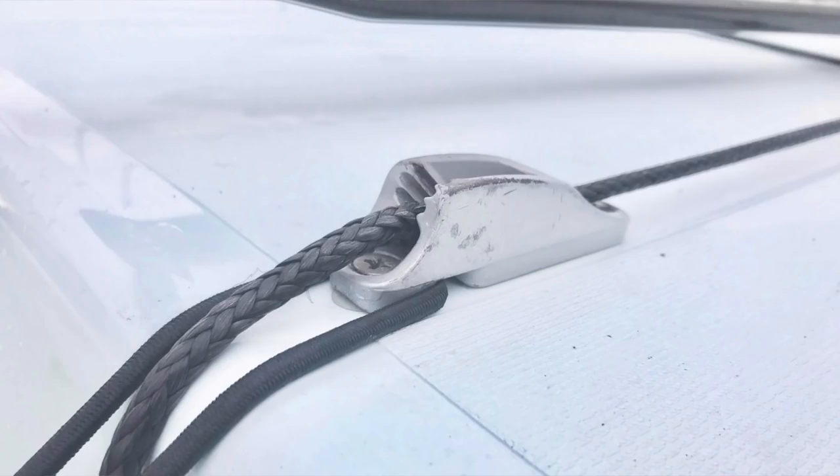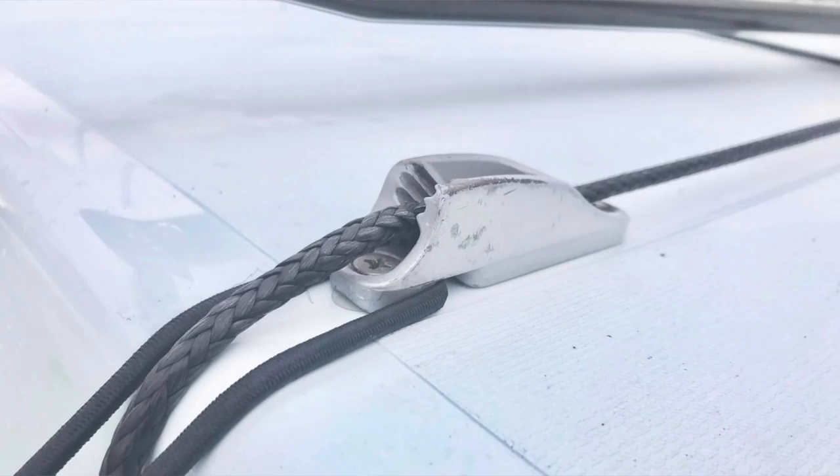Moving on to the cam cleat and traveller — this is quite a recent upgrade. I use a cam cleat with a notch cut out of the underside, and the advantage of this notch is you can loop the toe strap elastic through it, which allows it to not interfere with the traveller. It's really beneficial because you can pull the traveller on harder and it's easier to pull on — so it's a must-have upgrade in my eyes. For my traveller I use five or six millimetre dyneema. If it's any thicker the block doesn't run smoothly, and any thinner it doesn't stay in the cleat, so five to six millimetres is the sweet spot.